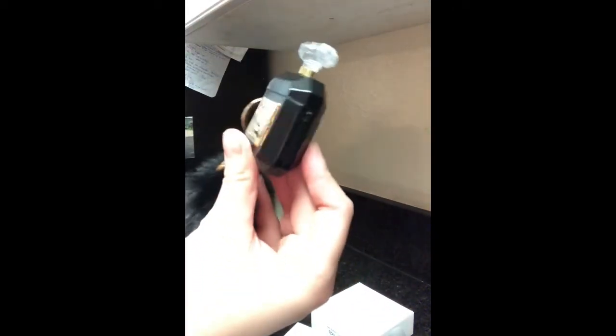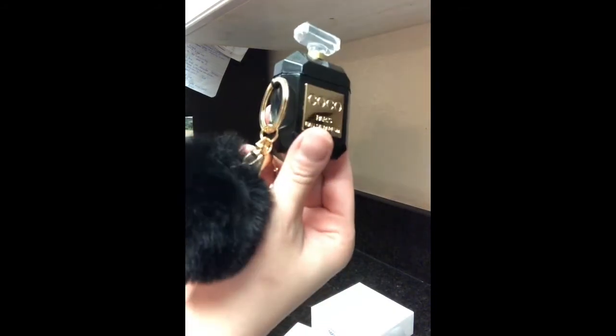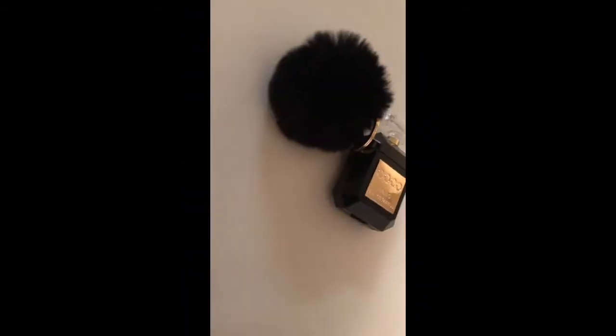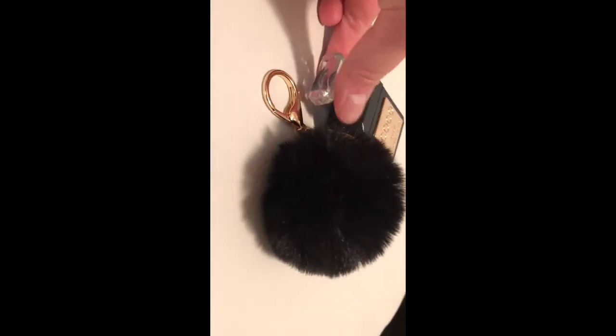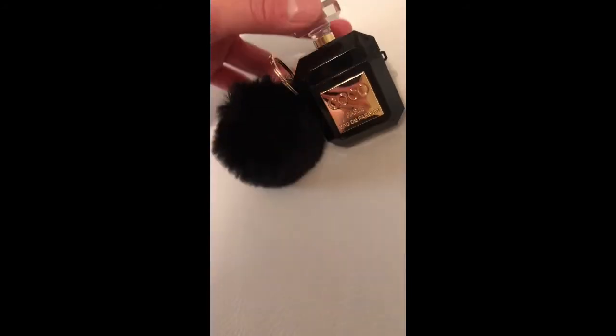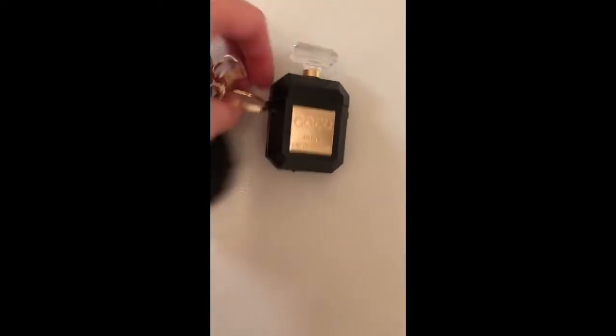Alright, there you guys have it. Hope you guys enjoyed. This is pretty cute — it does come in white as well. I did like the white but saw a lot of people get the white so I wanted the black one. Hopefully it lasts, hopefully nothing falls off and breaks like this, and stays on hopefully. Hope you guys enjoyed the video. Bye! Be sure to like, share, and subscribe to the channel for more updates and stay tuned for more videos coming soon. Bye!